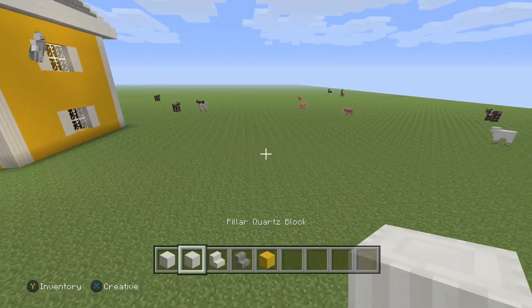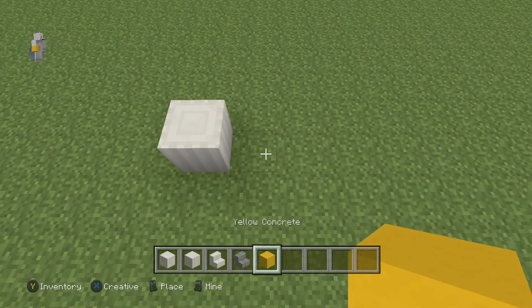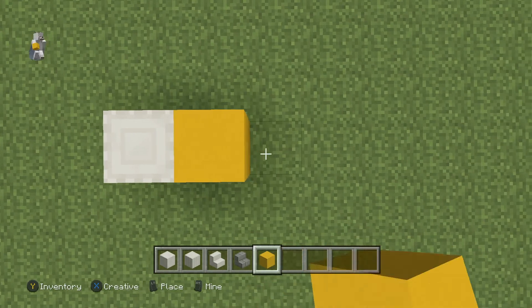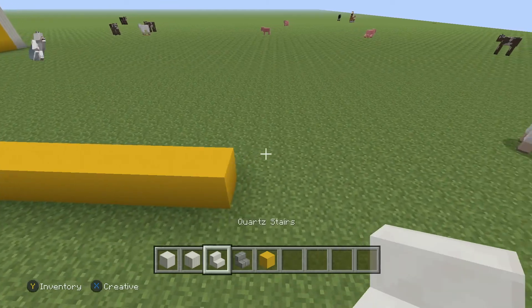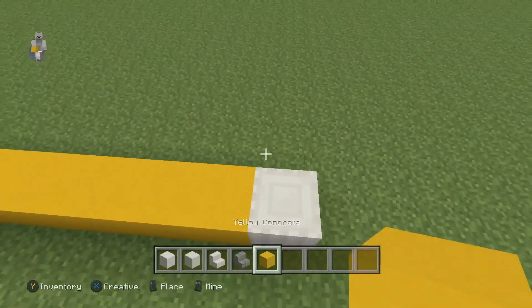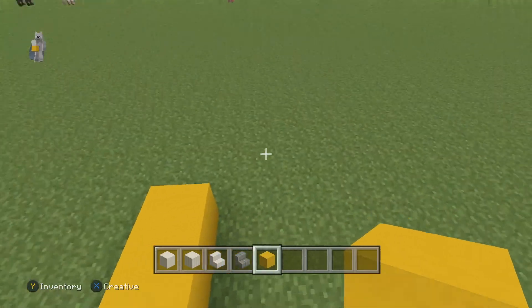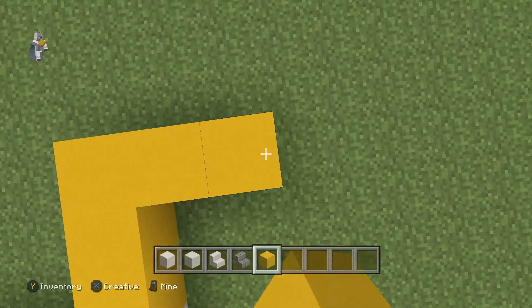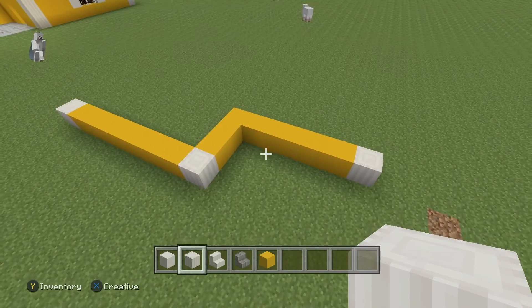I'll move to the side here. First, what you're going to want to do is put your quartz block down, and then get your yellow concrete and move seven to the right — one, two, three, four, five, six, seven. So there's seven blocks right there. At the end of that, put a quartz block. From that quartz block, go in three blocks — one, two, three. We're just making the whole outline of the house right now. After that, go five blocks to the right again — one, two, three, four, five.